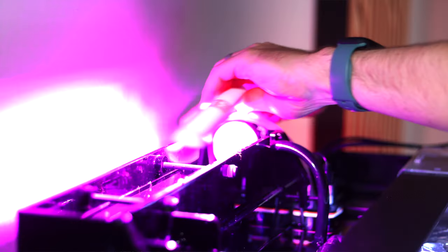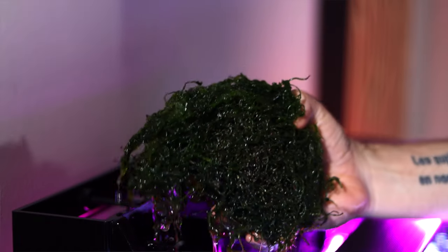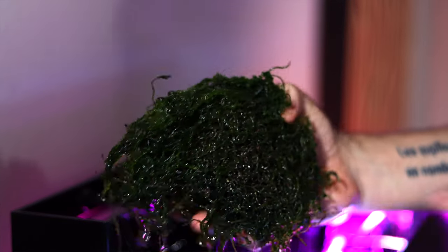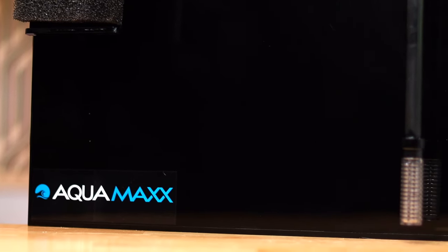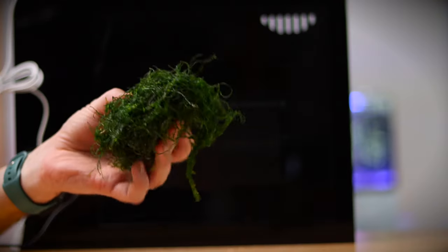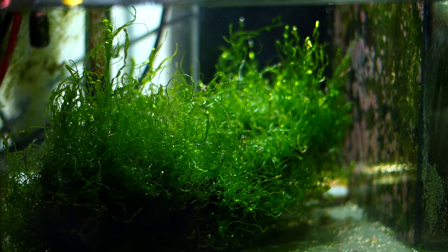One last piece of gear I set up after adding the fish: a macroalgae refugium. I added some macroalgae, a couple lights, and hung it from the rear of my tank. This simple piece of gear increases pH, oxygenates the water, provides a home for copepods, and consumes ammonia, nitrate, and phosphate.